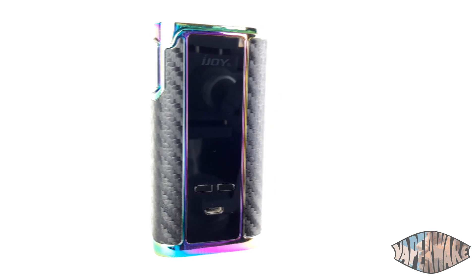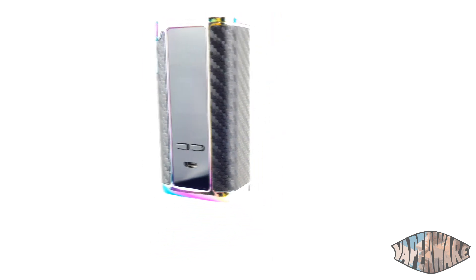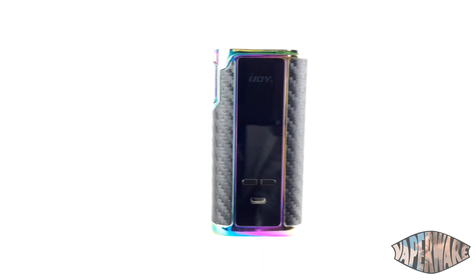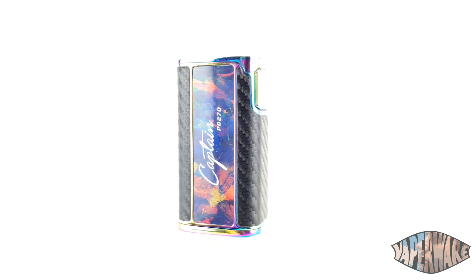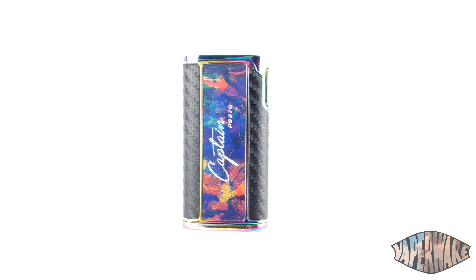It's a really nice looking mod. We've got the one in rainbow here, but it is available in black, silver, and gunmetal. It's got these sleek looking carbon fiber panels on the side — I like those. It also gives you somewhere to hold it, because it's a fingerprint magnet.